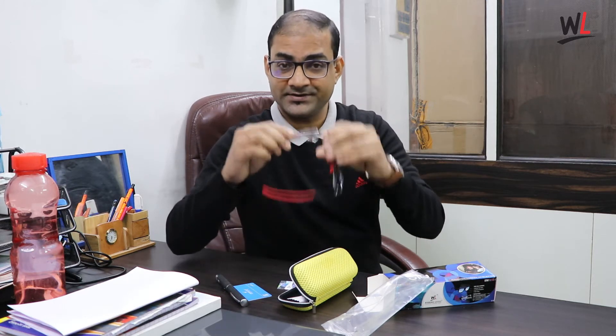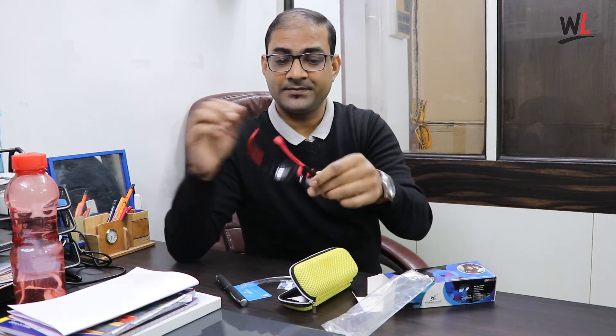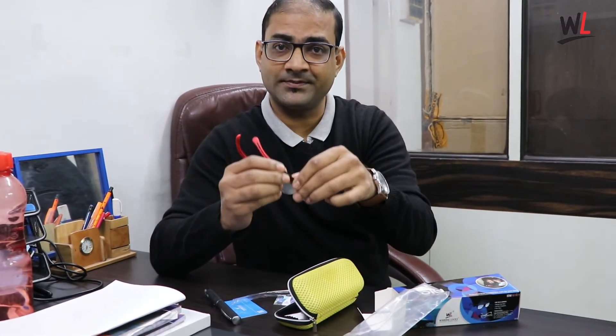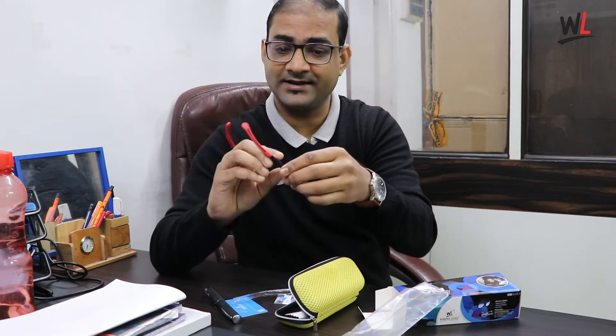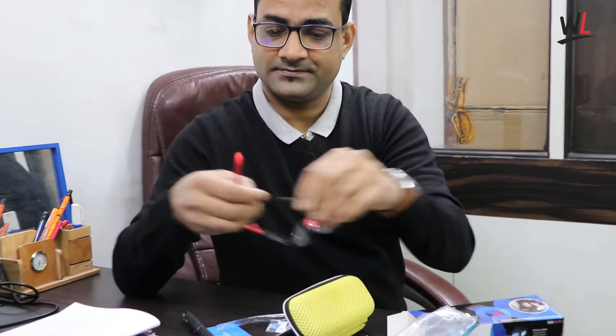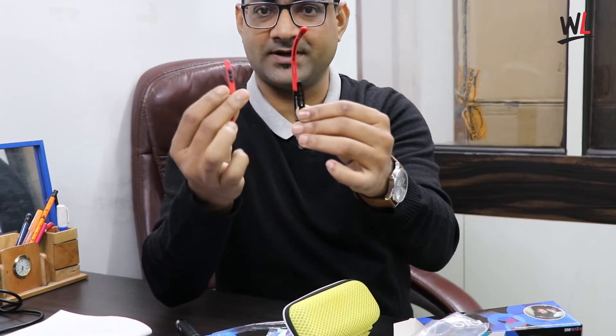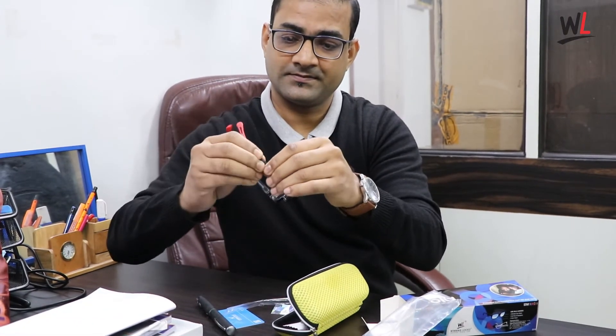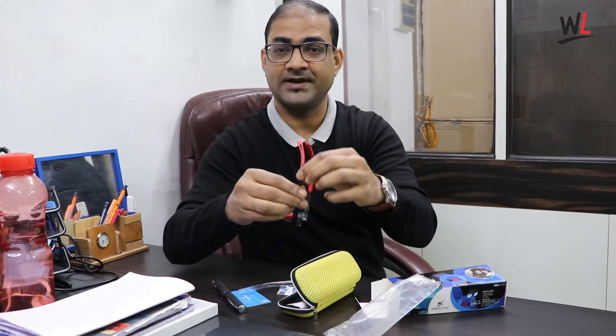The best part of this frame is that the temples are adjustable. You can adjust your temples according to your temple size like this. See the hole here and this part — you can attach it according to your temple size.